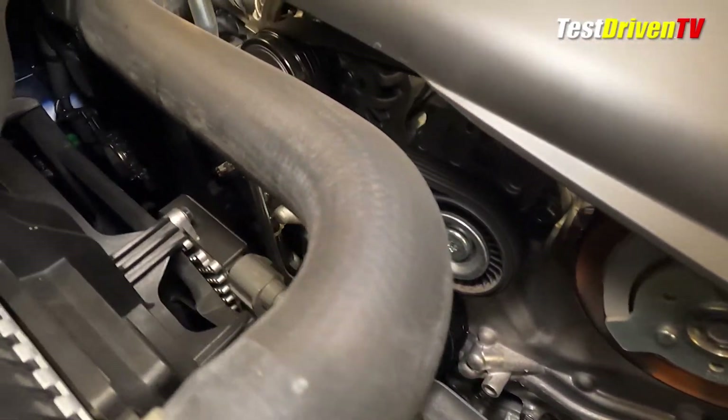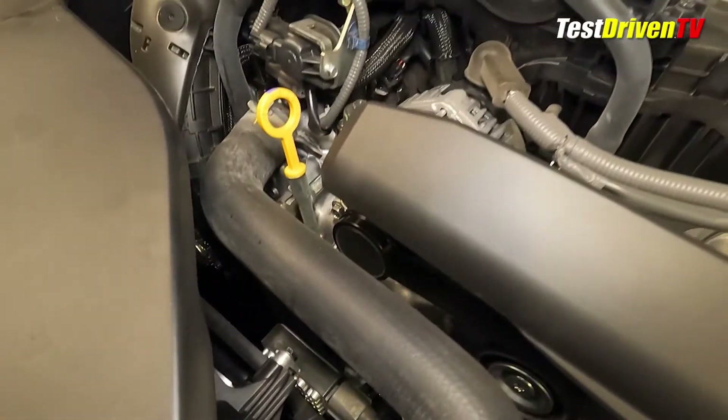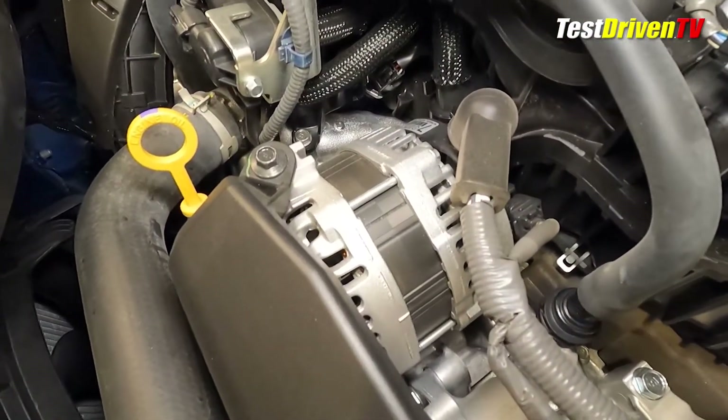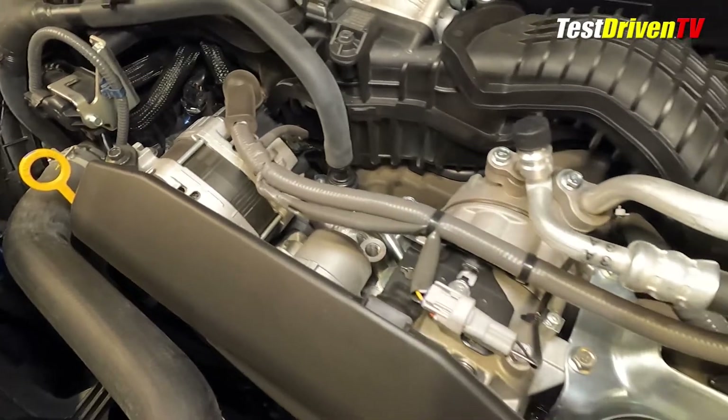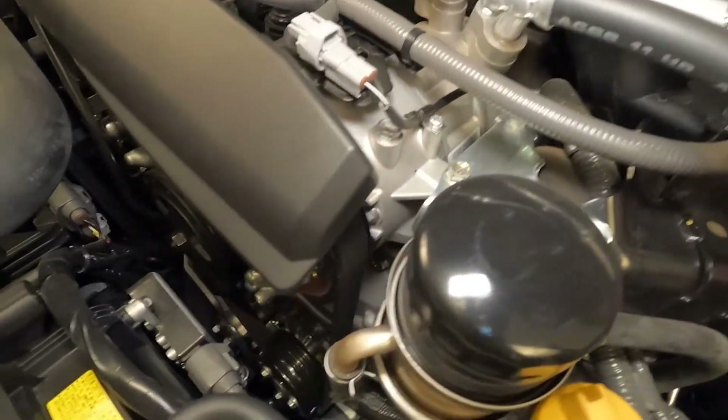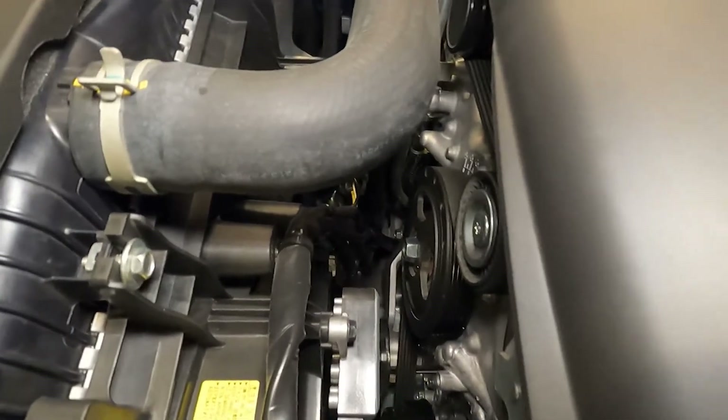At the front of the engine is a single serpentine accessory drive belt, which can be easily checked and serviced. The alternator and AC compressor units are at the top, the water pump at the bottom. Ahead of the engine, the radiator features two electric cooling fans. Watch your hands whether the car is on or off.